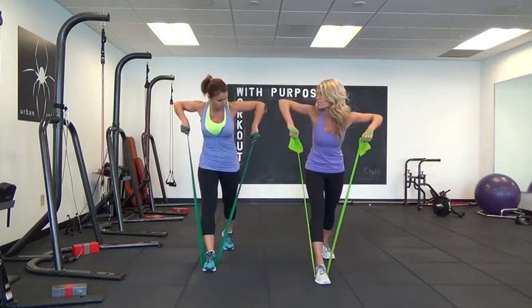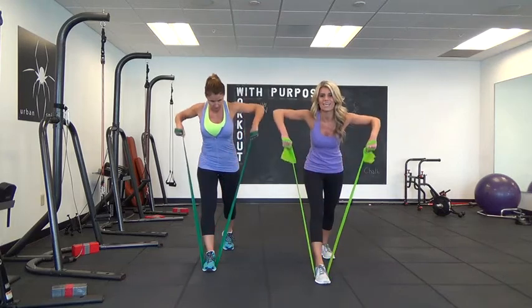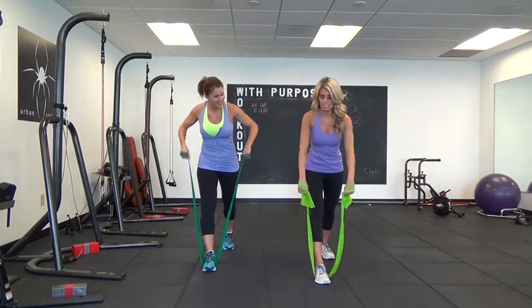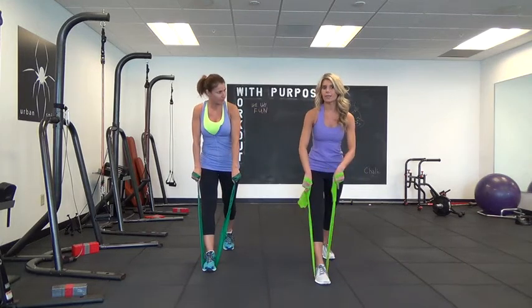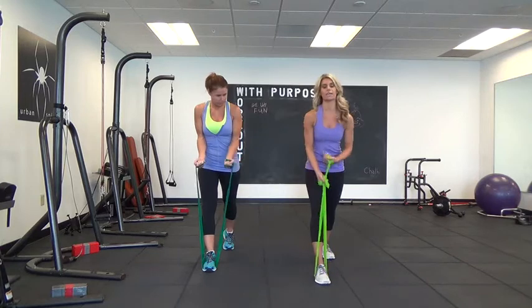Make sure your elbows are right in line with your shoulders. We'll do 20 of these and then just pulse it up for 20 counts, and then relax. That's going to work the middle part of the back that's really hard to reach, so make sure your resistance is correct.